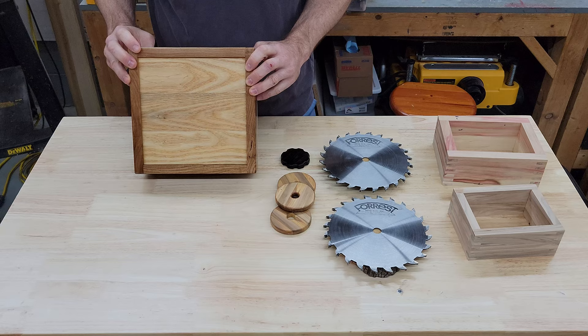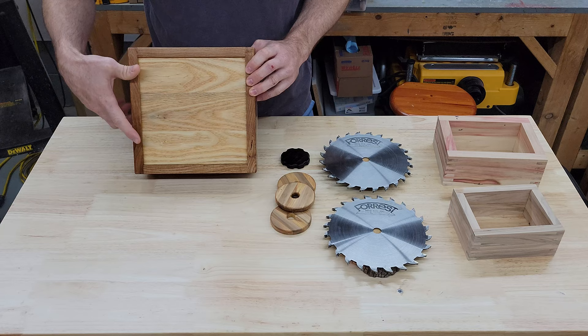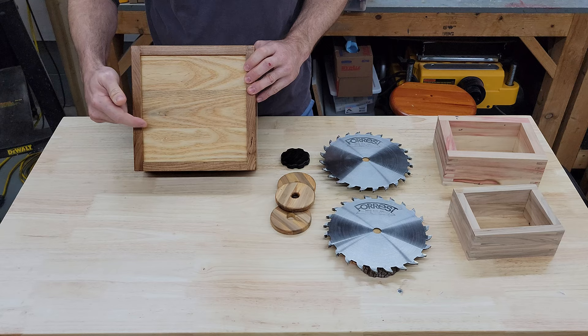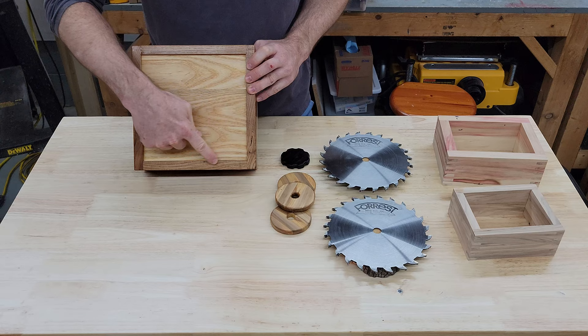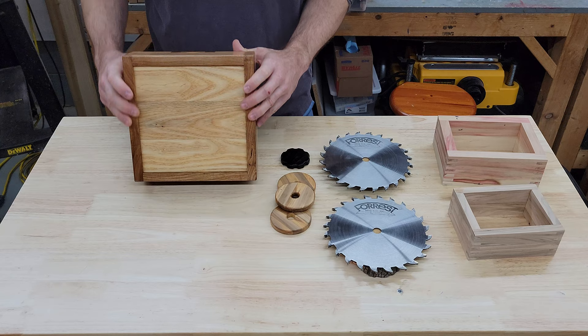That dado is to receive a solid ash bottom panel. I was thinking about using a piece of plywood, but I'm a little short on plywood right now and I have an abundance of hardwood scraps, so I just glued up some ash to use that instead. To avoid any potential problems with wood movement over time — I'm in a non-climate controlled workshop, so wood will expand and contract — I only glued about four inches of the ends, leaving it free-floating in the sides so the boards can expand and contract without causing any cracking.